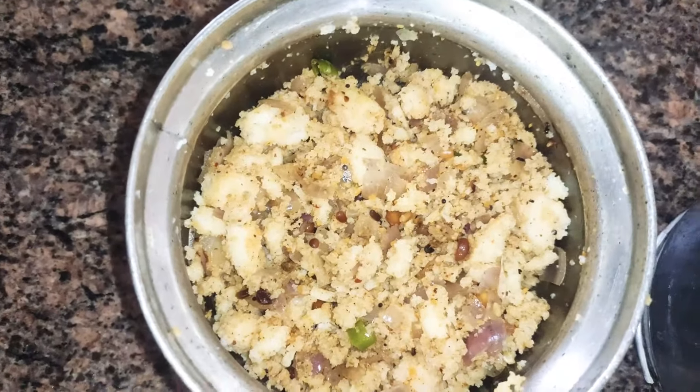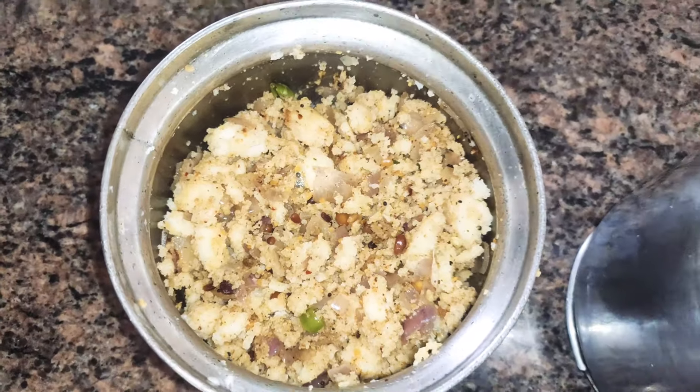This is an idli — a super bar. This is the lunch menu.